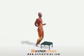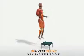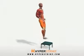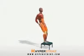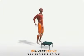Stand with your feet directly underneath you. Jump up onto the box, landing with your feet directly underneath you, and immediately jump back down, again landing with your feet directly underneath you. Repeat without pausing during the landing phases.